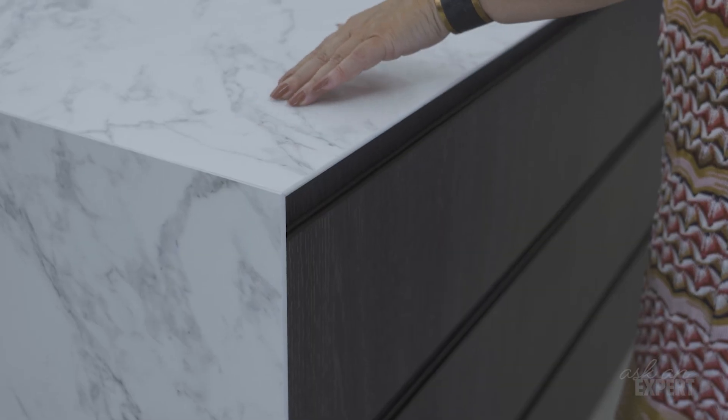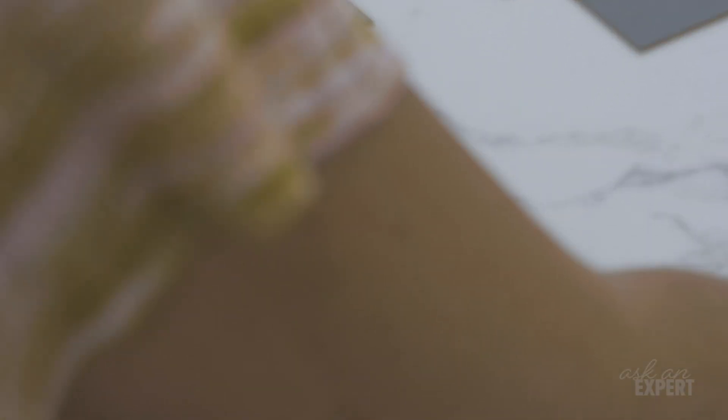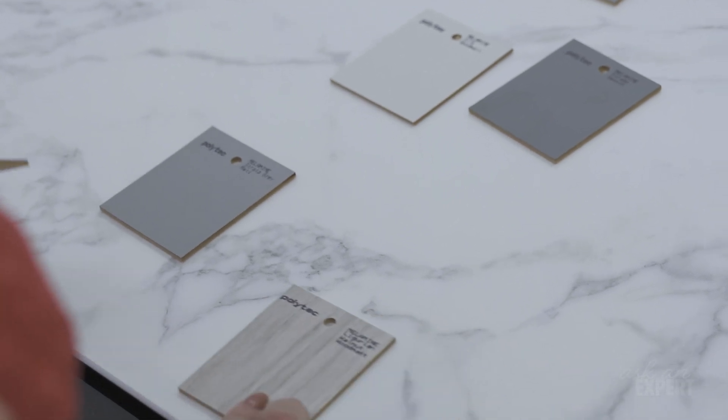So say for example you've got a particular benchtop that you're working with — you can then see the undertones in that, whether or not it has a cool background, something that is grey or blue based, or whether it has a warm base like a warm beige or warm off-white. You can then link your solid colors to that, creating a solidity with an underlying commonality.